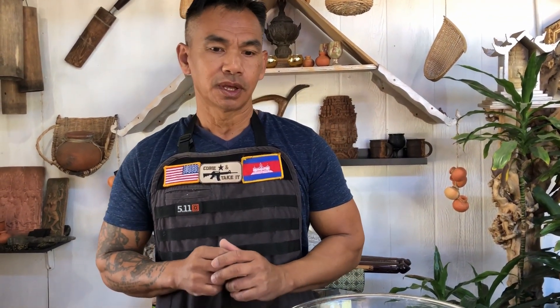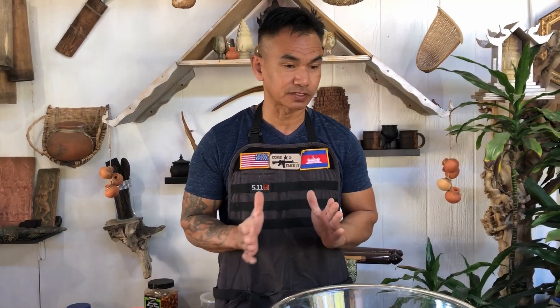Hello and welcome to Cooking People in General. Today I will be showing you how to make steamed glutinous mung bean rice flour, served over creamy coconut sauce. Okay, so let's get started.